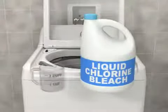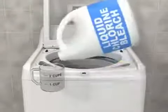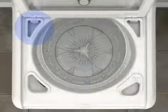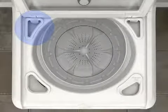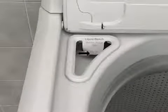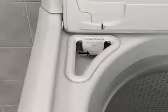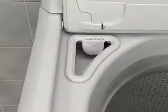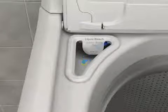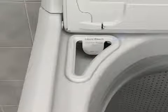If you choose to use liquid chlorine bleach, measure according to the manufacturer's directions and add it to the appropriate dispenser before you start the wash cycle. Do not fill past the max fill line. Overfilling can cause the early dispensing of liquid chlorine bleach. At the appropriate time during the wash cycle, the washer automatically dilutes the liquid chlorine bleach with water and dispenses it into the load.